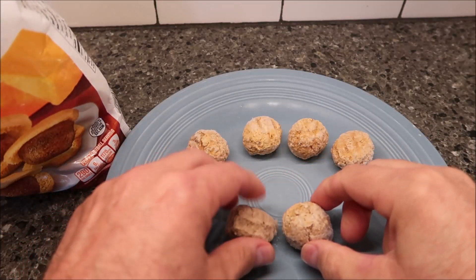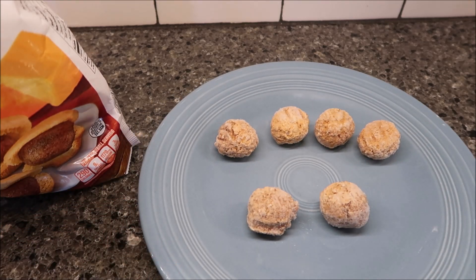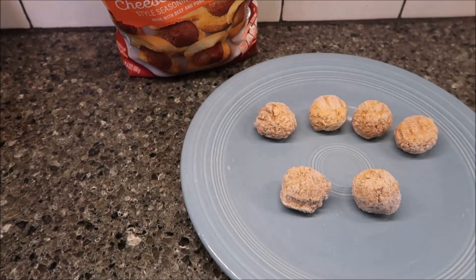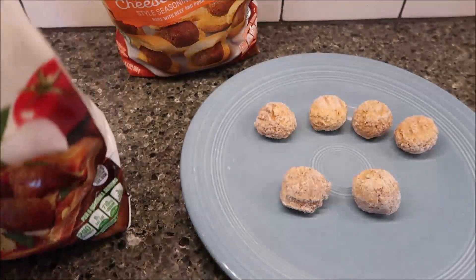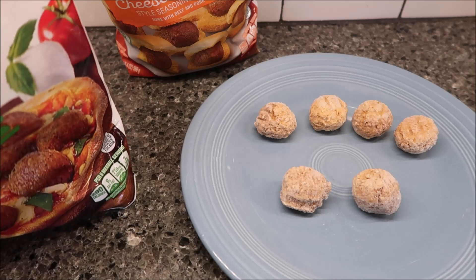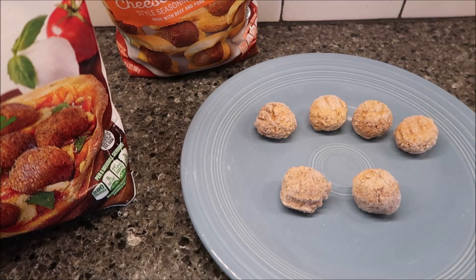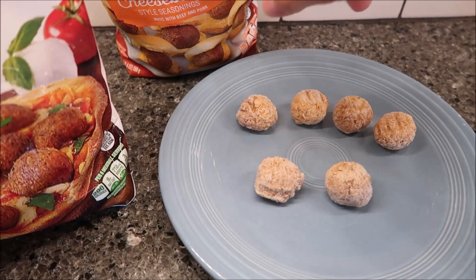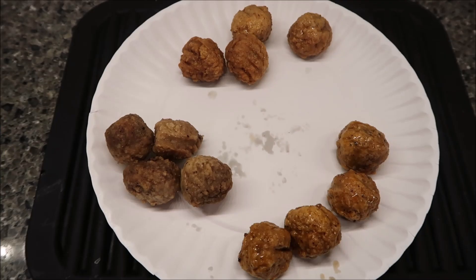Then I'll do two of the cheeseburger ones now, and when I do a second microwaving I'll do one more cheeseburger and three of the pizza ones. The pizza ones have a little bit more of a reddish tint to them. I'll get these in the microwave, then put them on a paper plate and add more of the others so I have enough to try.